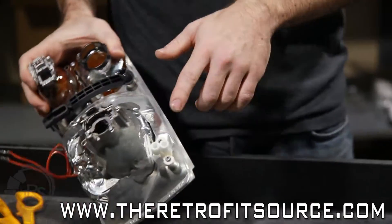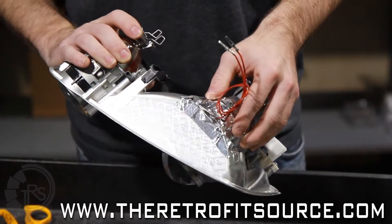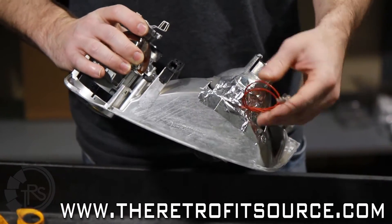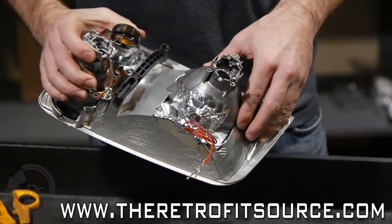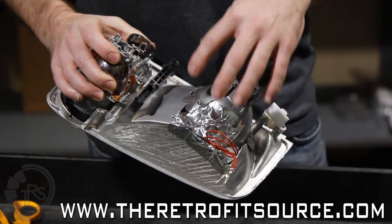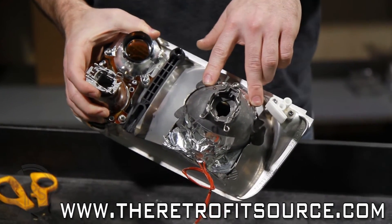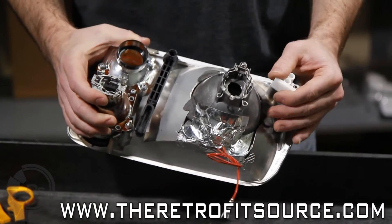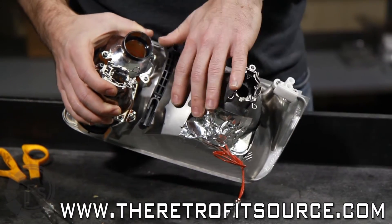You can see that we have actually covered up all of the little vents on the top of the projector and the surrounding area to the solenoid. This way when we go to layer the surrounding area with the epoxy, we can feel assured that nothing is going to get into that solenoid or inside of the reflector bolt on the projector. From here, we can go ahead and mix up our JB Weld and put it all the way around the edges.